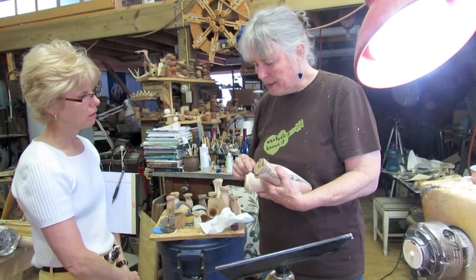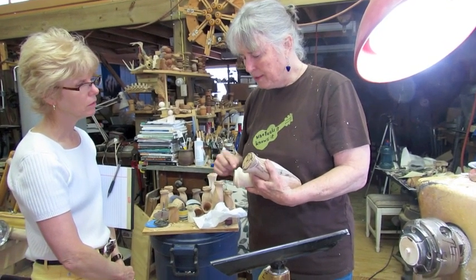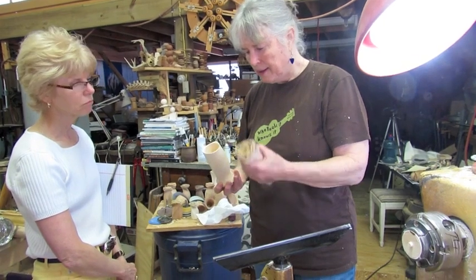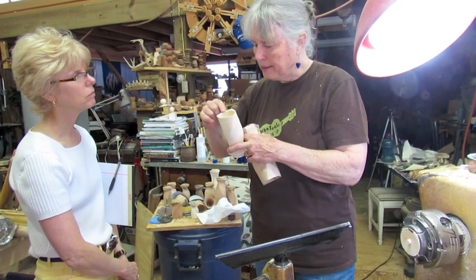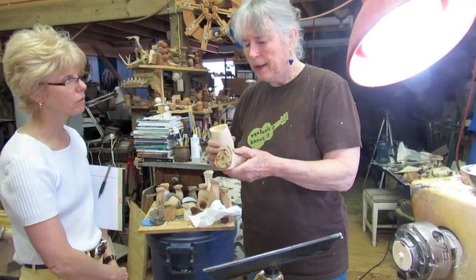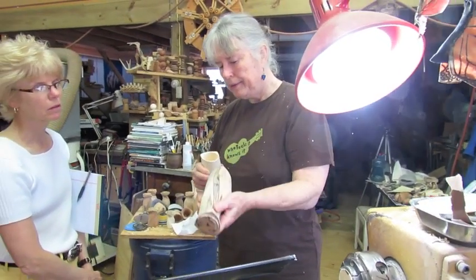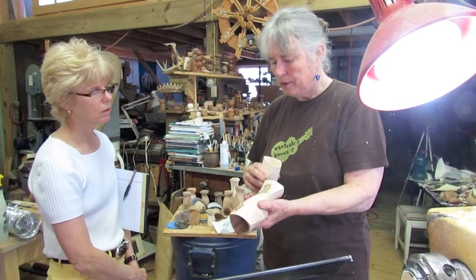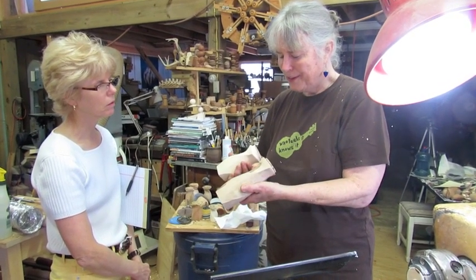I like to do that little detail before it gets hollowed out, while it's between centers. And this detail of cutting in a little bit to make the points a little proud — I didn't do it on this one, so I'll have to do that at the end. But I'll need to do my little detail on the end.